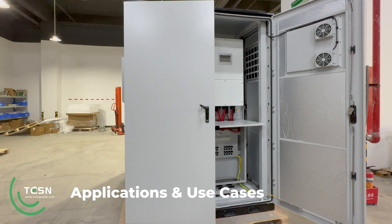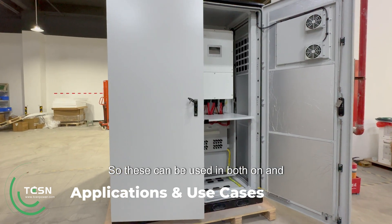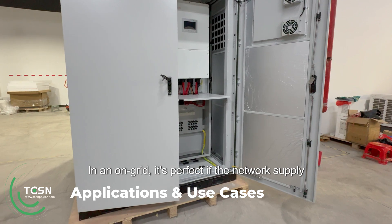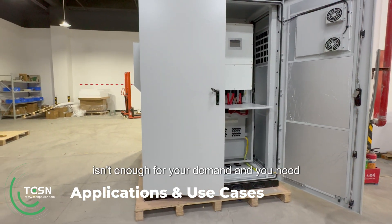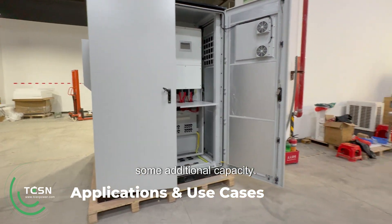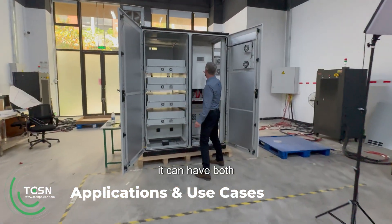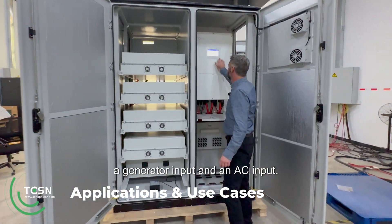Use cases: these can be used in both on and off grid applications. In an on-grid setup, it's perfect if the network supply isn't enough for your demand and you need some additional capacity. In off grid, it can have both a generator input and an AC input.